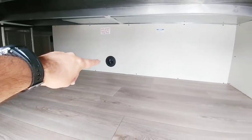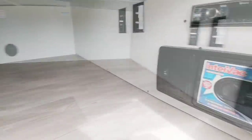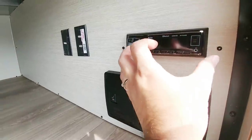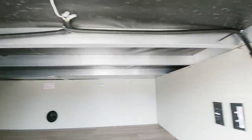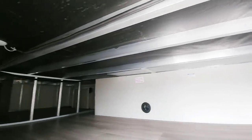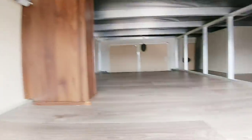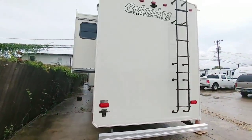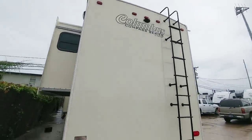You can see where they actually put a heat vent here to keep this area heated so it doesn't freeze up. You have your central vacuum system here. You have a radio system for your outside speakers as well as your cable and satellite hookups. You can see the aluminum framed floor. This unit has all LED lights and already has the Furion backup camera pre-installed.